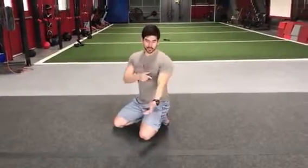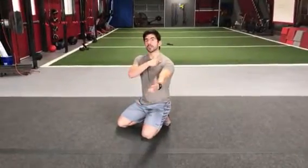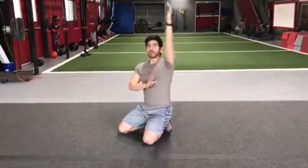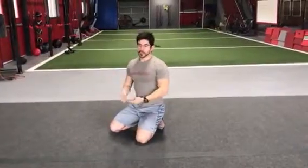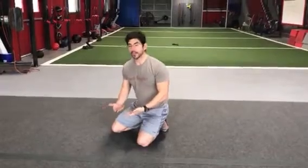The whole job of the rotator cuff is really to depress the head as the arm begins to elevate over top, because in biomechanical honesty we really only have about 120 degrees of the humerus moving on the socket of the scapula. The other 60 degrees comes from that scapula freely moving itself around, which requires some hinging at the clavicle and at the sternum. If you do have shoulder pain, a lot of these drills really shouldn't be painful and are a great way to start working on that overhead pattern.